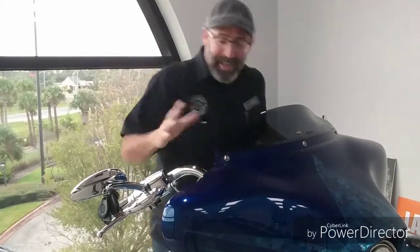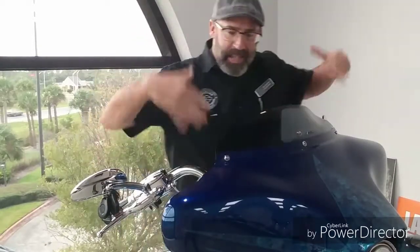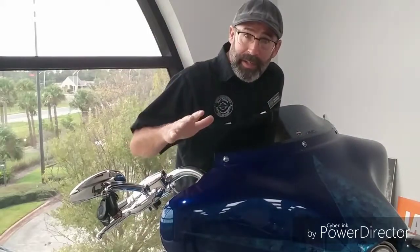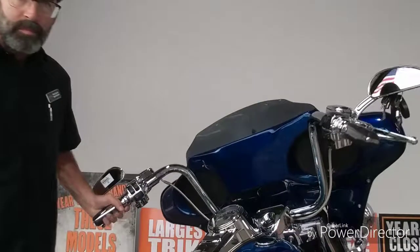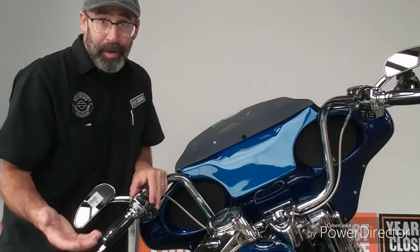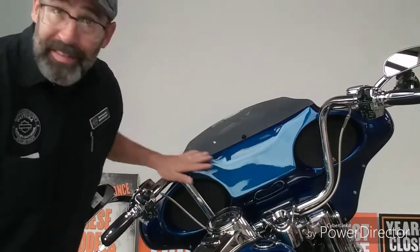Back to the fairing system — somebody went through a lot of expense, because these things come black, to have this thing matched to that CVO paint. It is a beautiful paint job. But the way you can tell it's not a Harley fairing is when you look at the other side — you'll notice a couple of things missing that the Harley-Davidson fairing would have: no gauge cluster, no instrument panel, no ambient air temperature or any of those goodies, because this is an aftermarket piece.